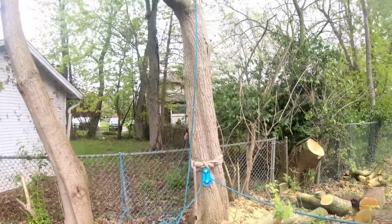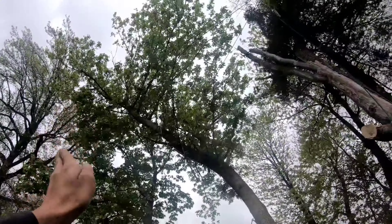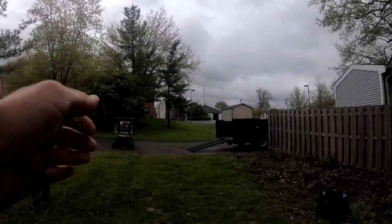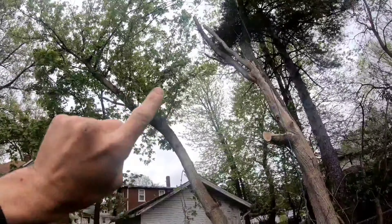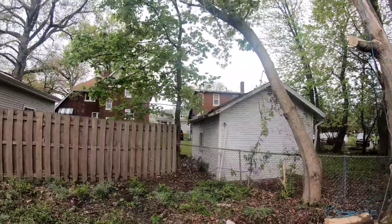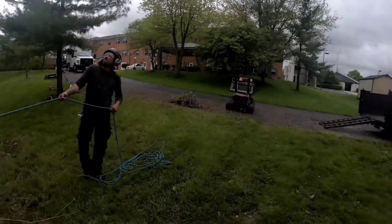What we got going on here is we got a pulley system for this tree that's leaning up over here. We're going to stand it up and swing it out into here. And then we're going to do the same thing with that back lead that's overhanging that garage and this fence — we're going to swing the whole top out into here.